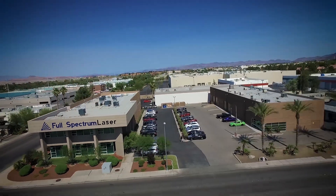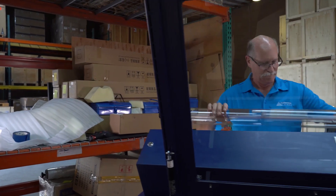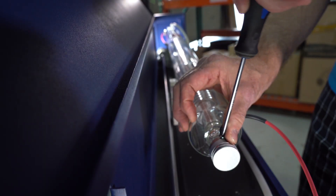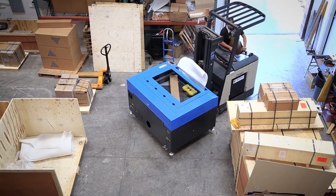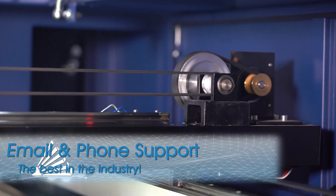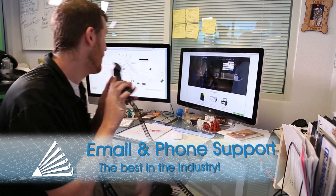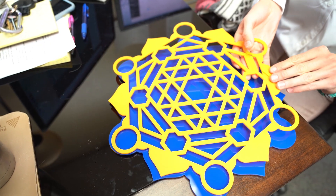Full Spectrum Laser has over eight years of serving our customers, with over a hundred thousand machines designed, tested, sold, and shipped from our Las Vegas, Nevada facilities. With professional installation available, we back our products with qualified training and a friendly, knowledgeable customer support staff that actually supports your business — not just our reputation.